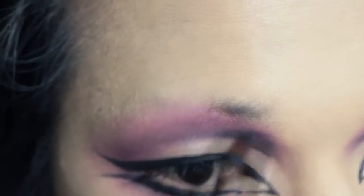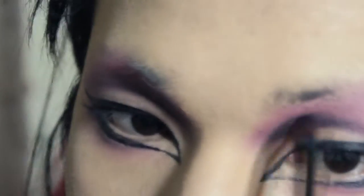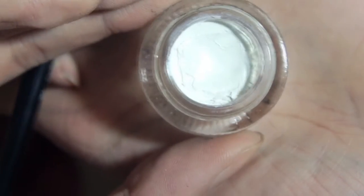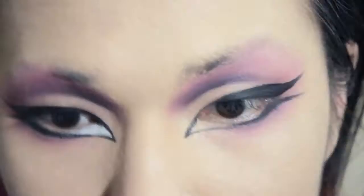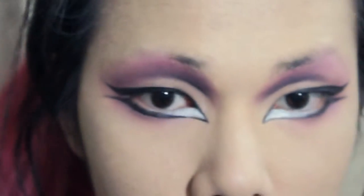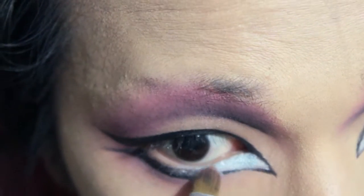Then go back to the small blending brush and use the Essence purple we used earlier to deepen out the inner corner more. Then I'm going to use the white gel eyeliner to fill in the gap in the inner corner down there. Then I cover the white liner with a sparkly pale blue to create a shining corner — I feel like this is Pearl's most signature detail.